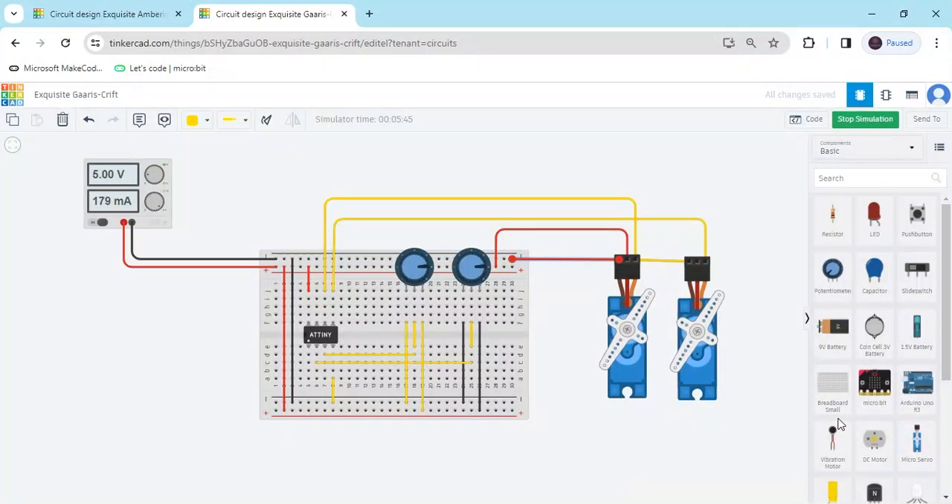Hello friends, today we operate a servo motor using an ATtiny microcontroller. Now we start the project.